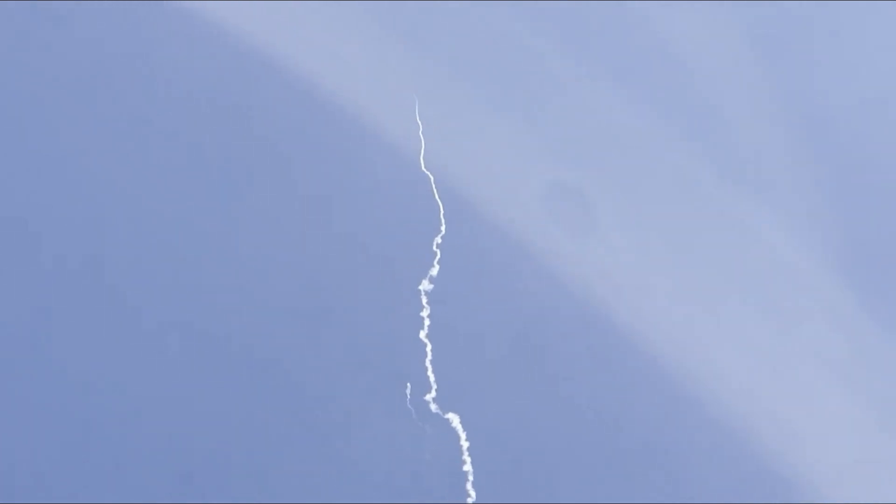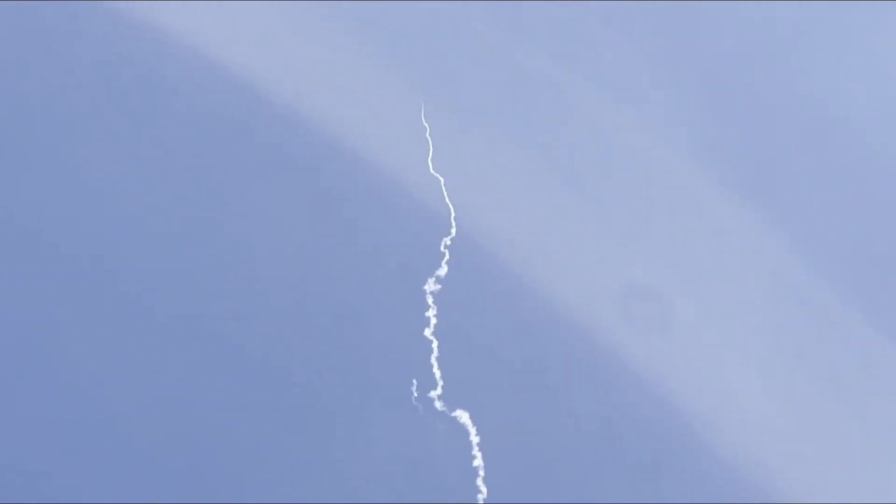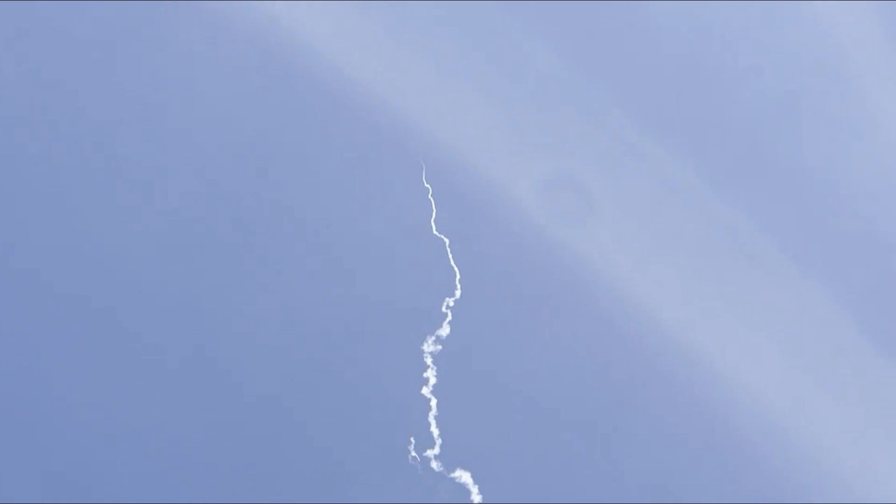Booster under drogue. Awesome. Good job, Jim.